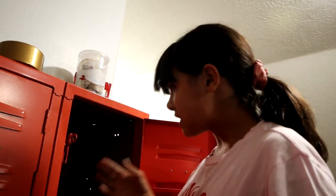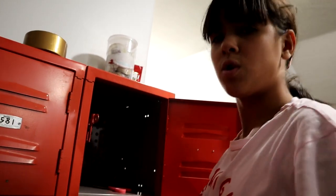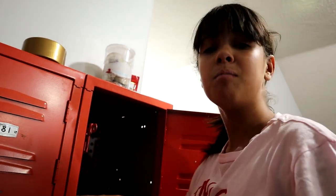Now guys, I know this is a DIY, but I suggest maybe not putting this in your lockers if you go to school because it's a pain in the butt to get out. Just letting you know.